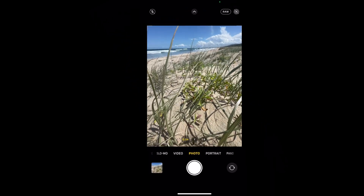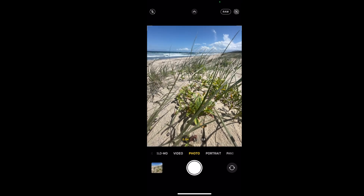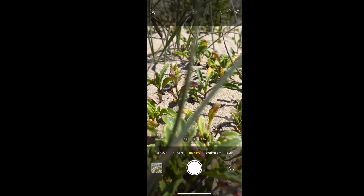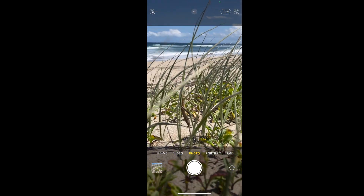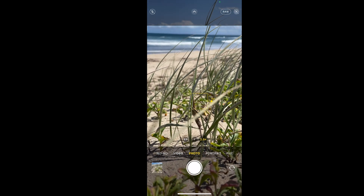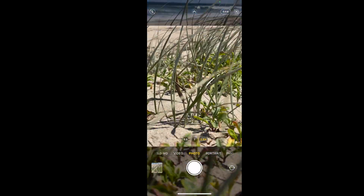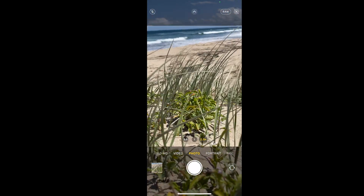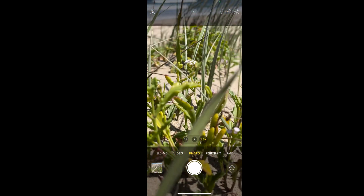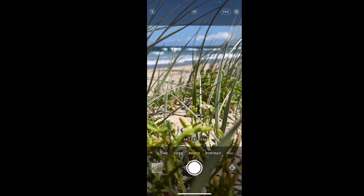Maybe try the straight portrait-oriented shot here as well, get those clouds — yep, that's pretty nice. Maybe flick to telephoto and see what we get. That's pretty nice, focusing short here on the dune grass in the foreground. Oh yes — a tiny little pink flower there, see if we can get it — right there — that'd be nice, let's get that one.